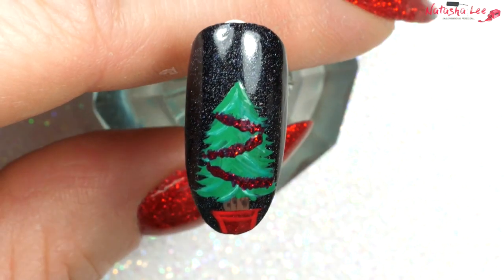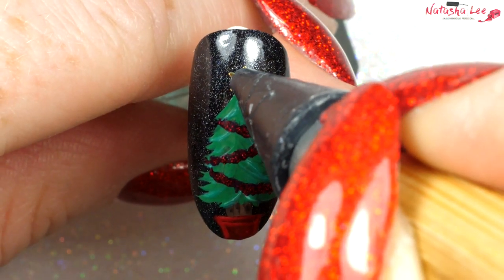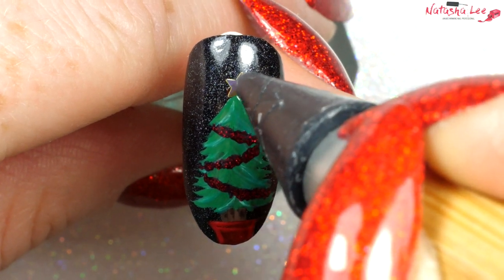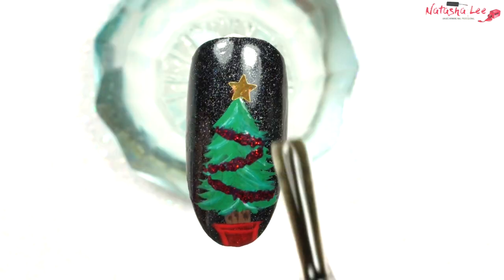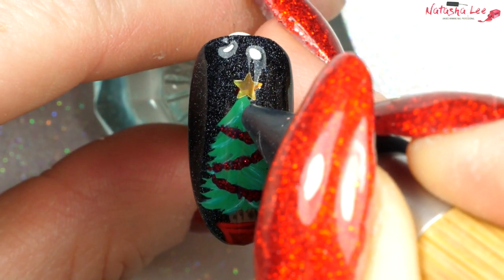I'm applying a dot of that at the top and then sticking a tiny little star sequin right at the top there. Once it's dry, apply a generous layer of top coat over the whole nail before applying some Swarovski crystals to look like beautiful shimmering sparkling baubles.